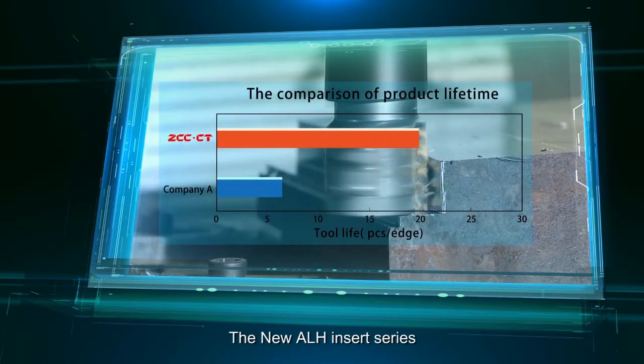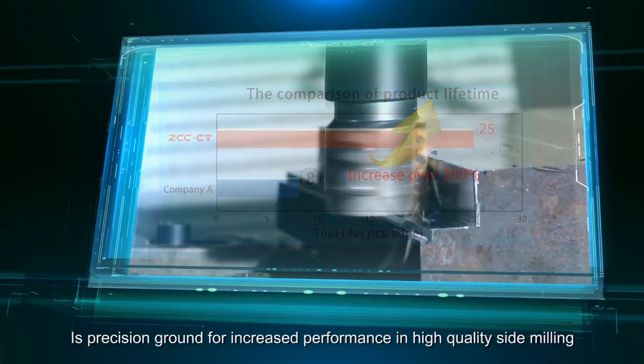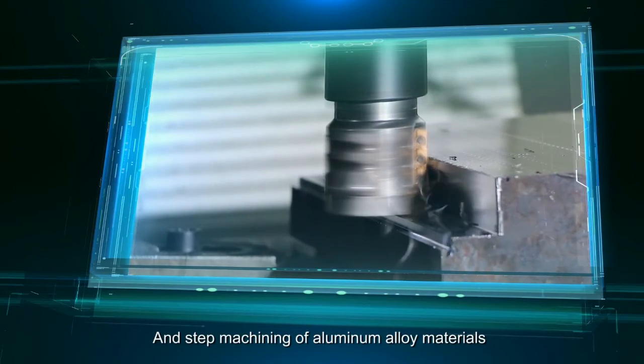The new ALH Insert Series is precision ground for increased performance in high-quality side milling and step machining of aluminum alloy materials.